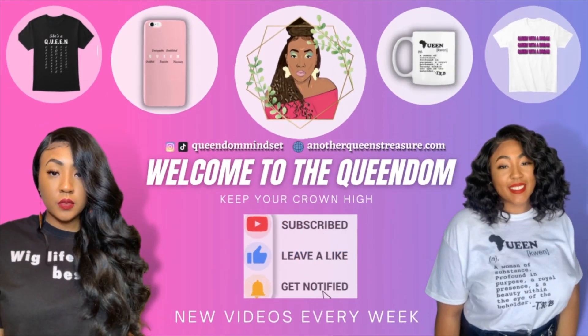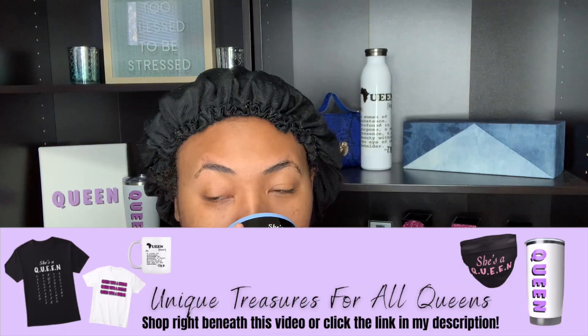Welcome to, or back to, my YouTube channel. I appreciate you clicking on this video, and if you're new here, I hope you will consider subscribing. So while I sip my tea, I'm about to spill the tea on this unit.